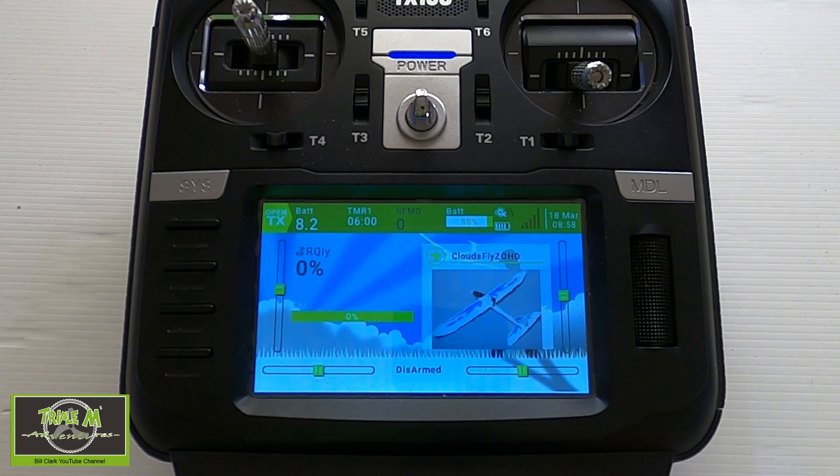Now let's take a look at my model. I'm going to use my Clouds model to do the update of the firmware on the receiver. You won't be able to see it because it's buried inside the aeroplane, but let's switch over to that now. Let's update the receiver in my model.